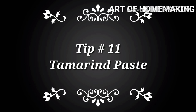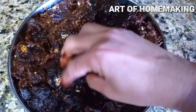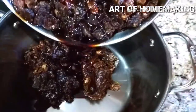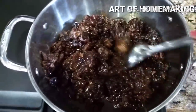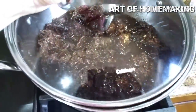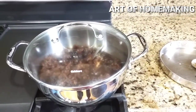The next tip is how to make tamarind paste in bulk and store it. I've soaked tamarind overnight with some water, then I transfer it to a tawa, add a little more water, and cook. If you see seeds, remove them before cooking. Cover with a lid and cook for 10 to 15 minutes on very low flame. Once cooled, blend everything into a fine paste and store in the refrigerator.